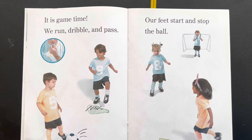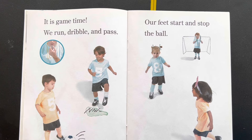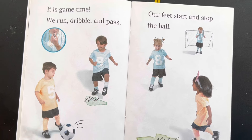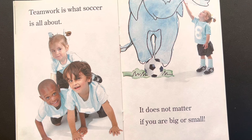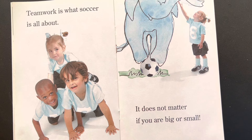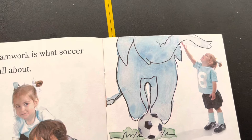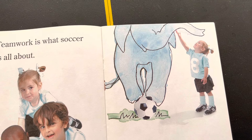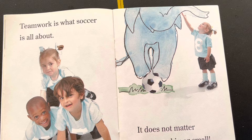It is game time. We run, dribble and pass. Our feet start and stop the ball. Look, they're playing with a ball. Teamwork is what soccer is about. It does not matter if you are big or small. Can you see the ball? It's round in a circle with white and black. The black is a house shape which is a pattern.